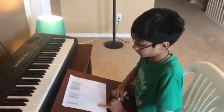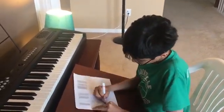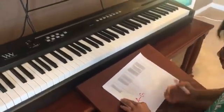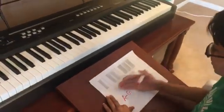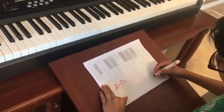Piano notes are named after the first seven letters of the alphabet, A through G. What I have here is a worksheet that resembles one octave of the piano keyboard. We have the white keys here and the black keys here. Now let's assign the names to our keys.